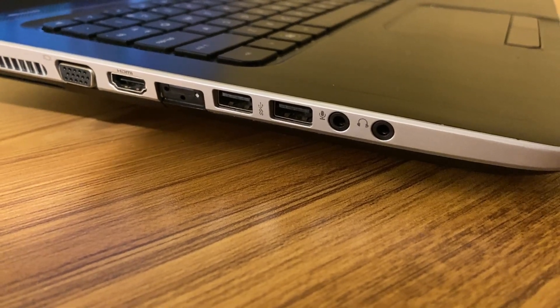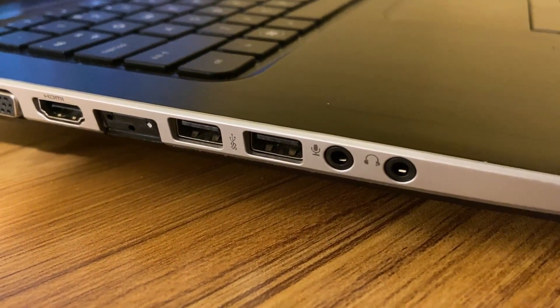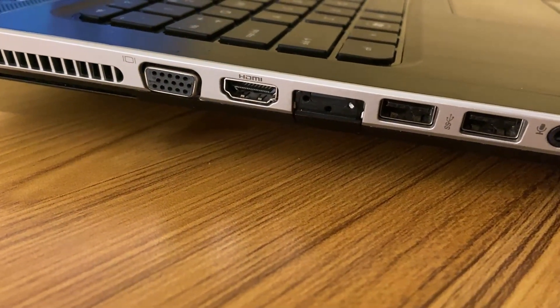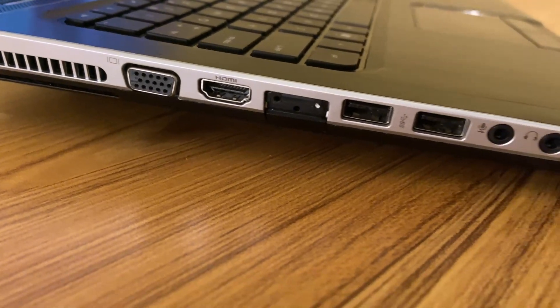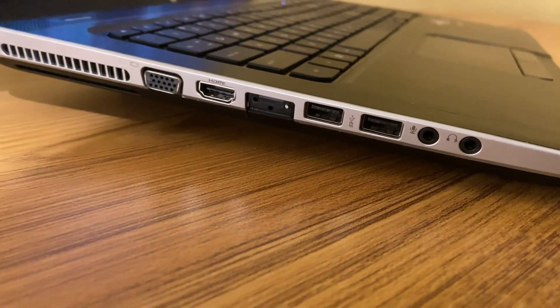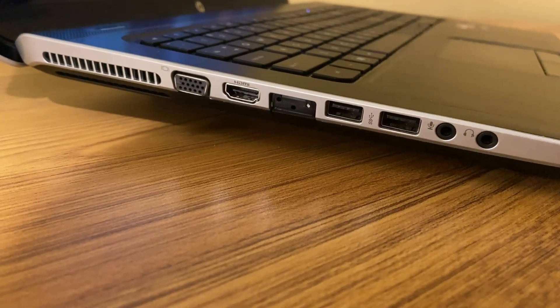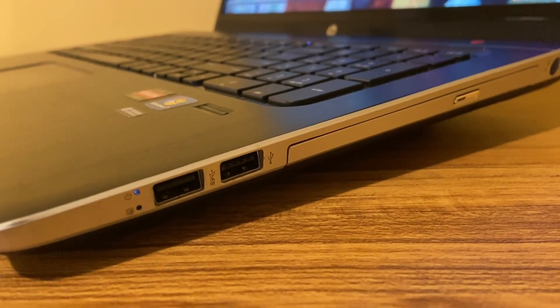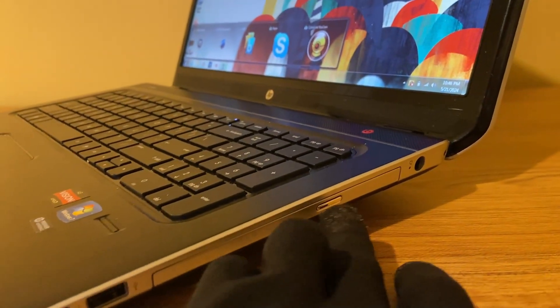I'm sure this thing was a beast when it first came out — it's probably 15 or 16 years old. Let's take a look at the ports real quick. We've got a headphone jack, microphone jack, a couple USB ports on the side, HDMI, and VGA out. On the other side we've got more USB ports — two more. And it looks like we have a classic CD-ROM drive here.